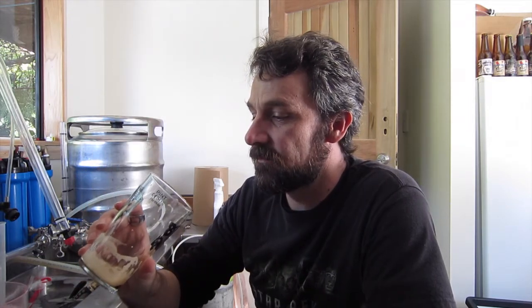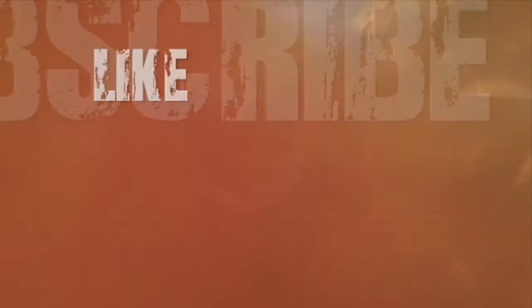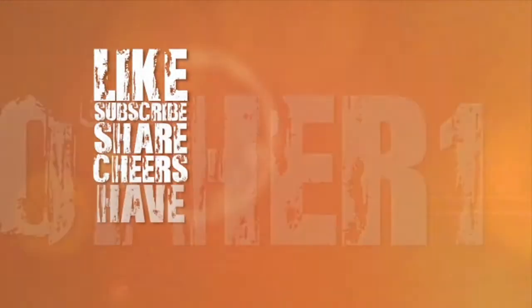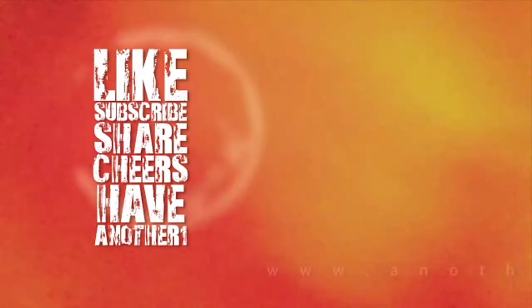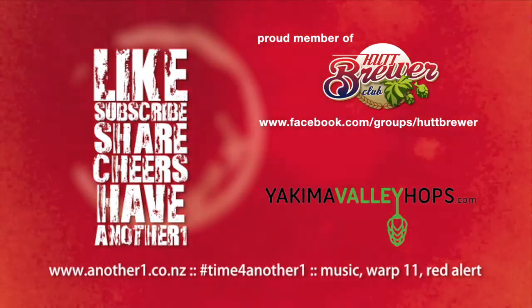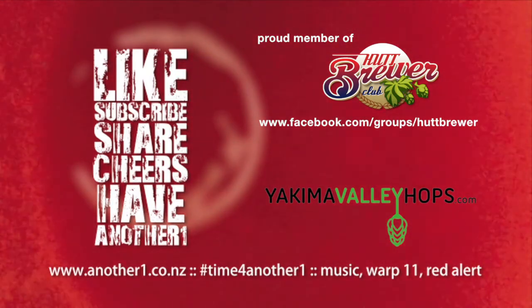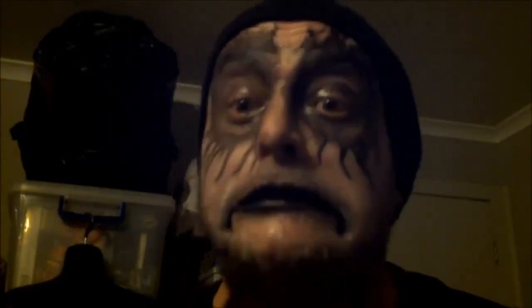That is a beautiful beer. Cheers, Gash. Thank you very much for getting this sent over to me. There will be some beers returning to you very, very soon. Black Metal IPA. Gash.